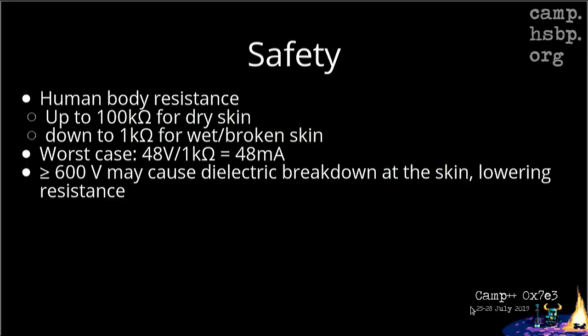For the worst case with 48 volts, with 1 kilo-ohm of resistance — so if you have wet hands and are touching your electronics with 48 volts, which I don't know why you would do this — the maximum current that would flow would be 48 milliamps. As we'll see on a slide later, this may cause quite some discomfort, but it would not immediately kill you. And if you have dry fingers or even protection, it's completely safe to handle.